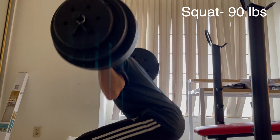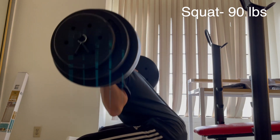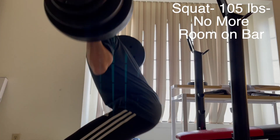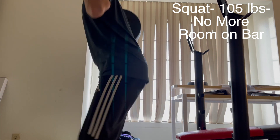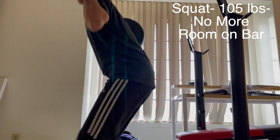And then 90 pounds starting to get a little bit heavier. I could probably do around 10 to 12 reps at 90 pounds. But 105 pounds was all that fits on the bar, so I estimate my max would be about 140 or 150 pounds.